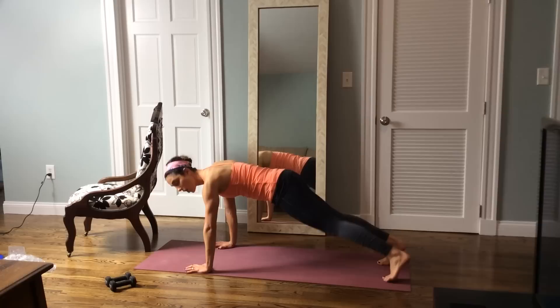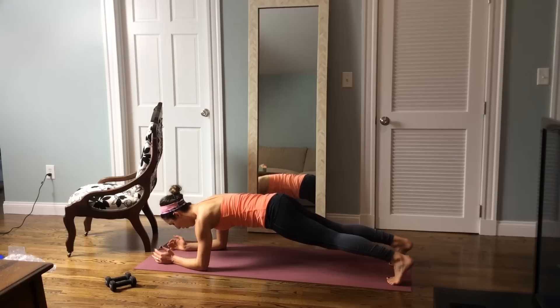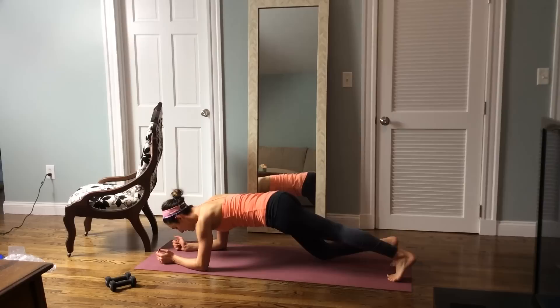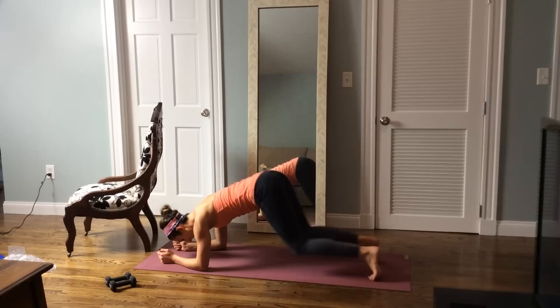Lower down. Let's take you down to your forearms. Draw the stomach in, hold. Pushing through those elbows and breathe. Let's pedal the knees — right and left. Still working the thighs below. Abs are engaged, pushing through those elbows. Eight, seven, six, four, two, one. Hold for three, two, and rest.